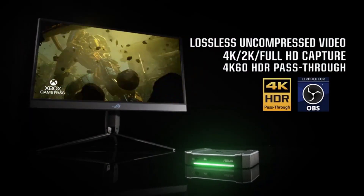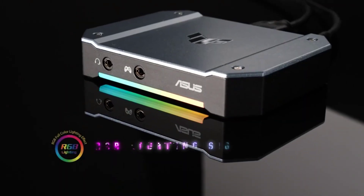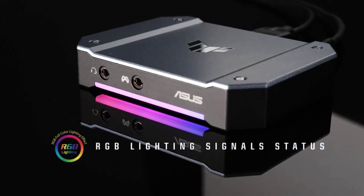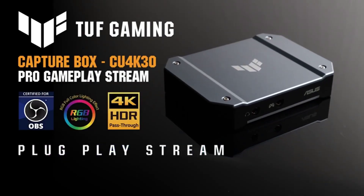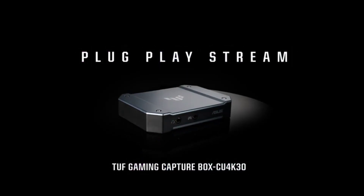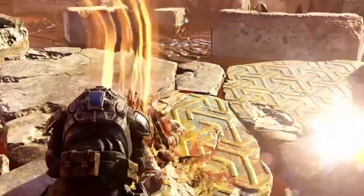Meanwhile, the card can pass the video signal from your game system through to your monitor or TV at 4K 60Hz with HDR, 2K 144Hz, or 1080p 240Hz. This is all built into a compact aluminum chassis that includes RGB lighting, which doubles as a status indicator.